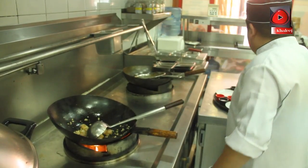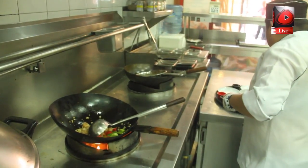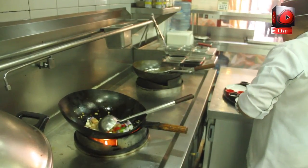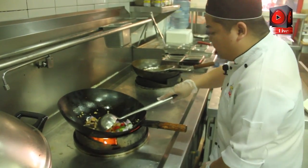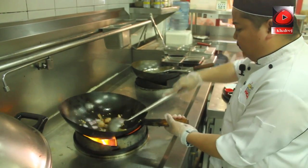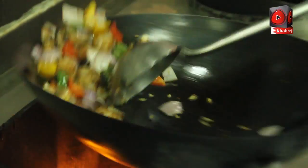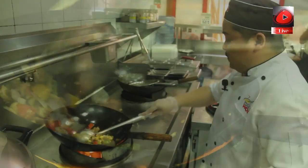Next, put the bell peppers, the red onion, the fresh mushroom, and the shiitake mushroom. Stir fry it for at least two to three minutes.